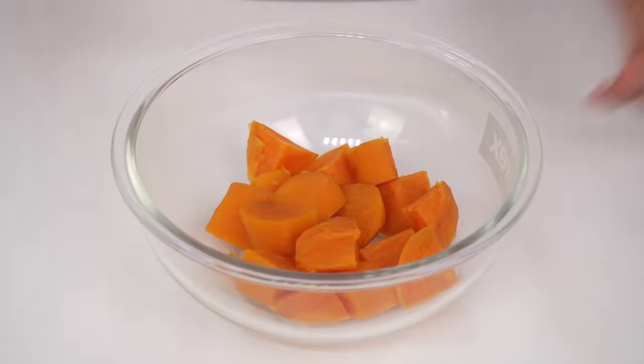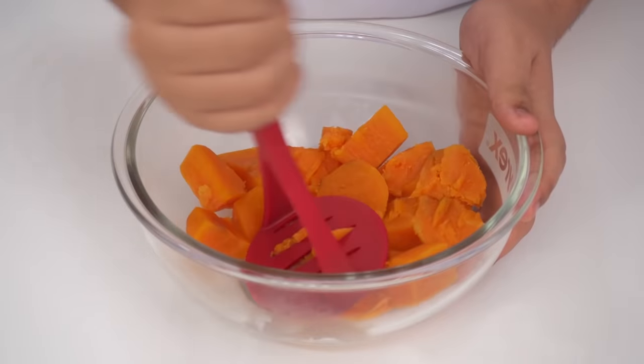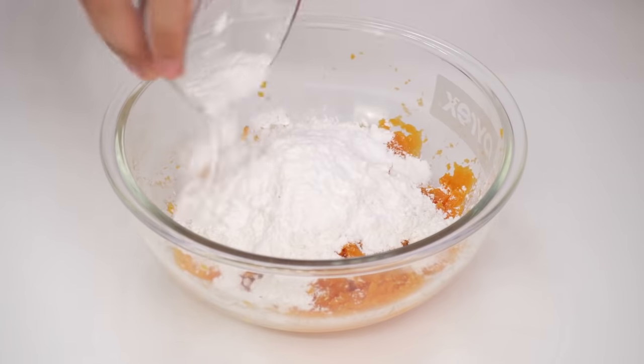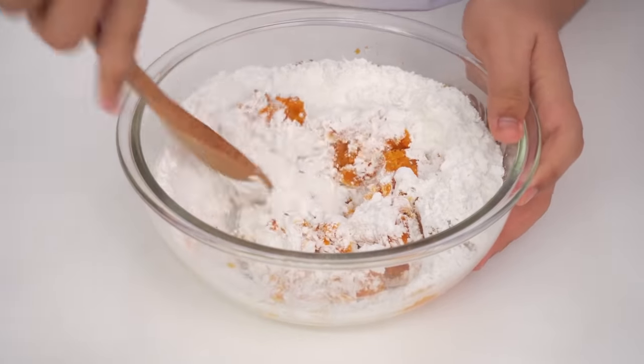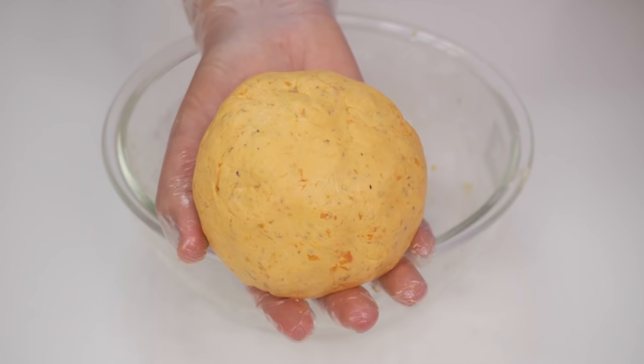Drain all the water, because now we're going to mash it all up. Add in rice flour, tapioca flour, baking powder, dried oregano and salt. Mix it all up.